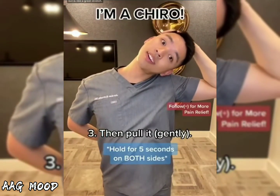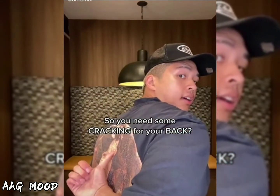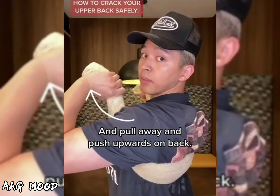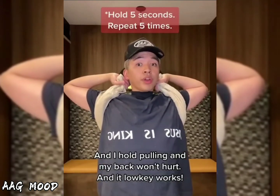I'm a Chairo. So you need some cracking for your back. Roll a towel where you'll place under. And pull away and push upwards on back. And I'll pull in and my back won't hurt.